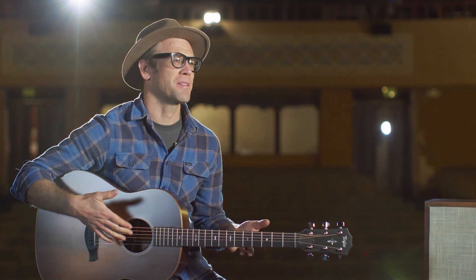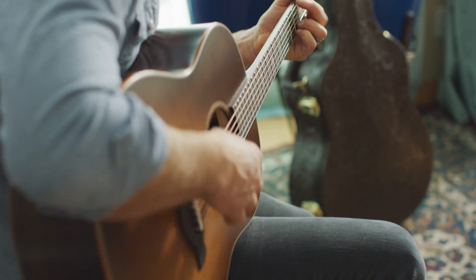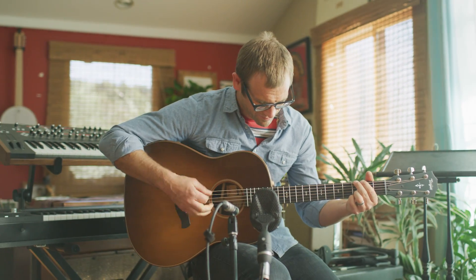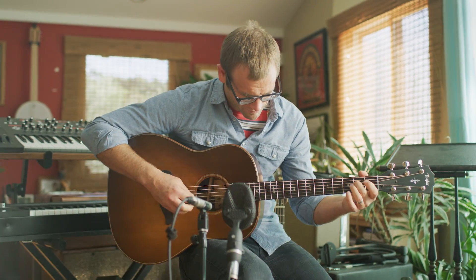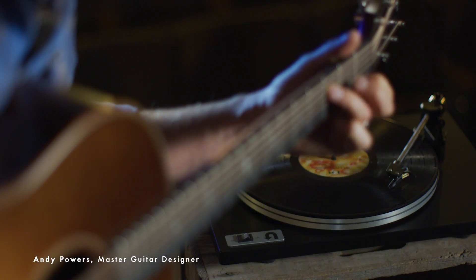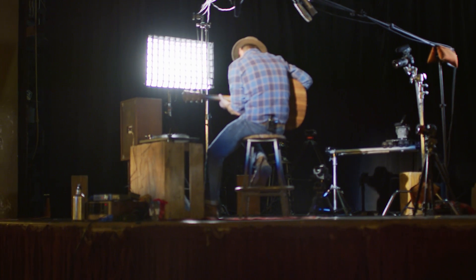This guitar is the Grand Pacific. When I set about to build the V-Class guitar, I'd been listening to a lot of these old records from my childhood.